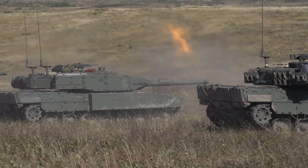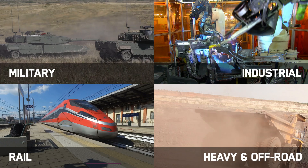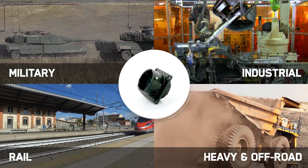Originally developed for demanding military applications, today ITT Canon's KP Connectors deliver an ultra-rugged, extremely versatile, and fully proven solution for multiple applications where durability and reliability are critical.